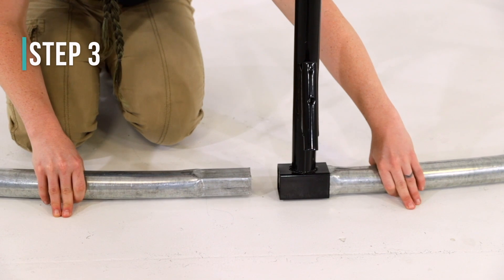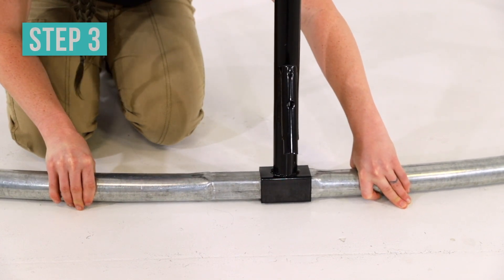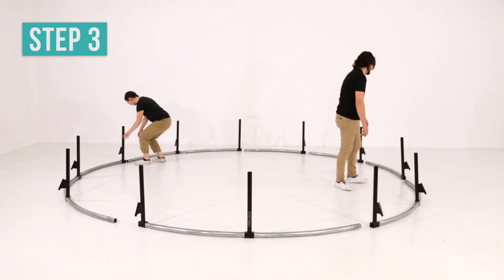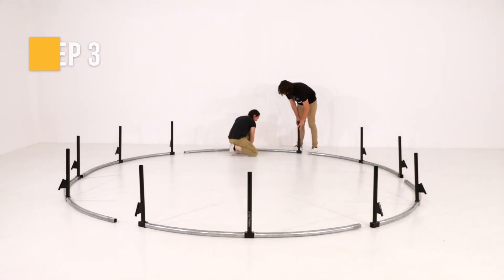Using two of the pieces assembled in the previous step, insert the small end of one top tube through the leg upright and into the large end of the other top tube. Repeat this step for the remaining frame pieces. You should end with six assembled frame pieces.